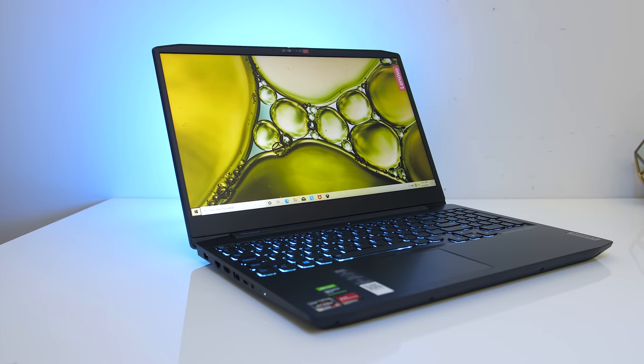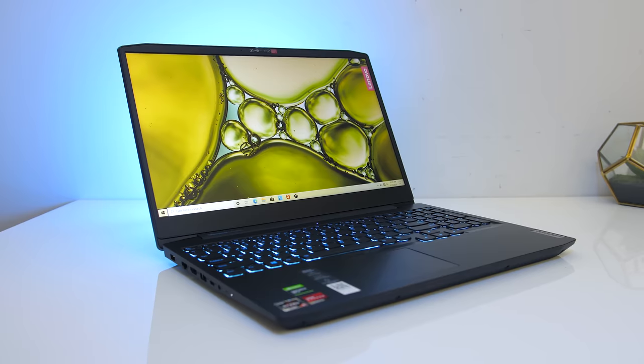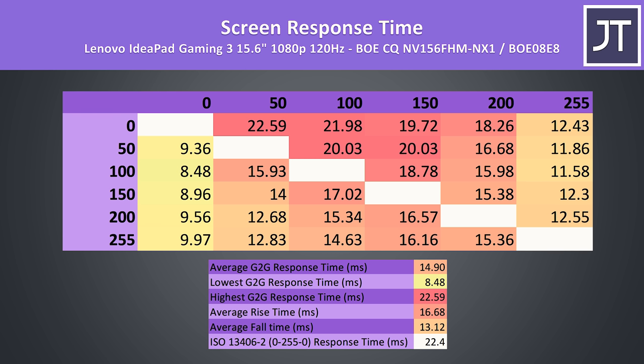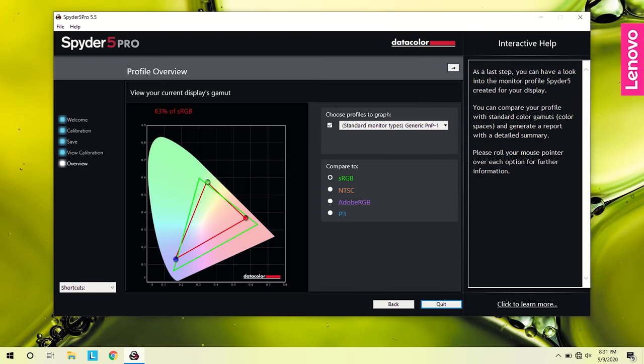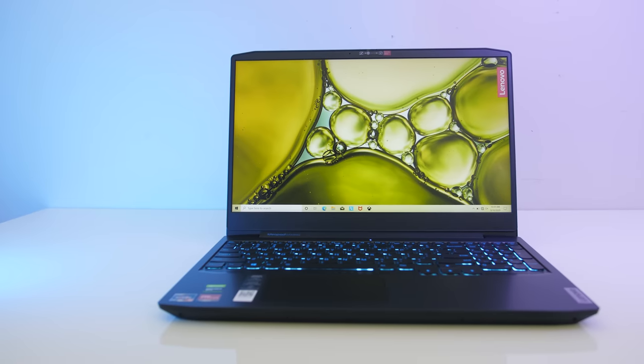The smaller footprint allows for 6mm thin screen bezels on the sides. It's got a 15.6-inch 1080p 120Hz display with FreeSync and a 60 to 120Hz range, which is nice to see. I've measured the screen's average grey-to-grey response time at around 15ms; ideally we want to see 8.33ms for a 120Hz panel. I've tested the screen with the Spyder 5 and got 63% of sRGB, 45% of NTSC, 47% of AdobeRGB, and 47% of DCI-P3, so colours are on the lower side.